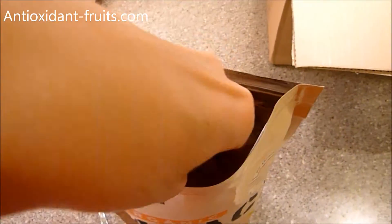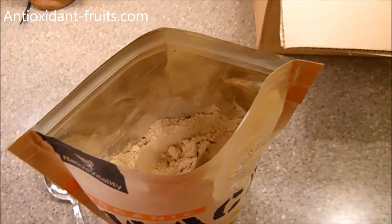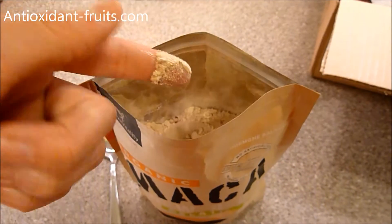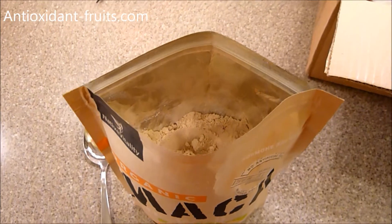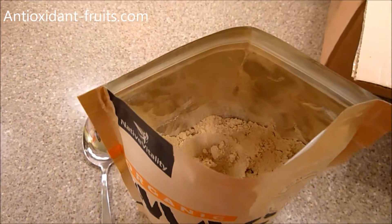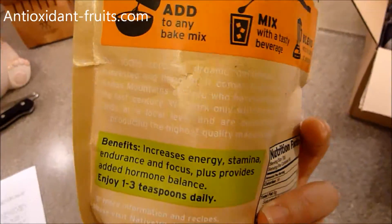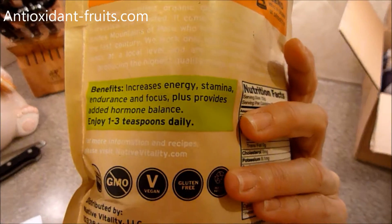I'll taste it too. I've had maca powder before — just wet my finger a little bit. Yeah, it tastes like maca powder. I can't remember exactly how somebody described it, but I think it tastes good. It has a little bit of an earthy taste to it, but overall I think it tastes pretty good.